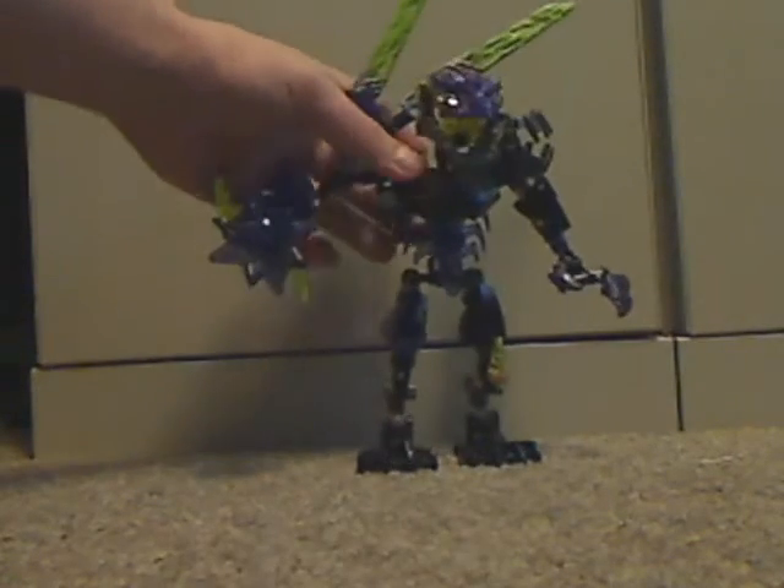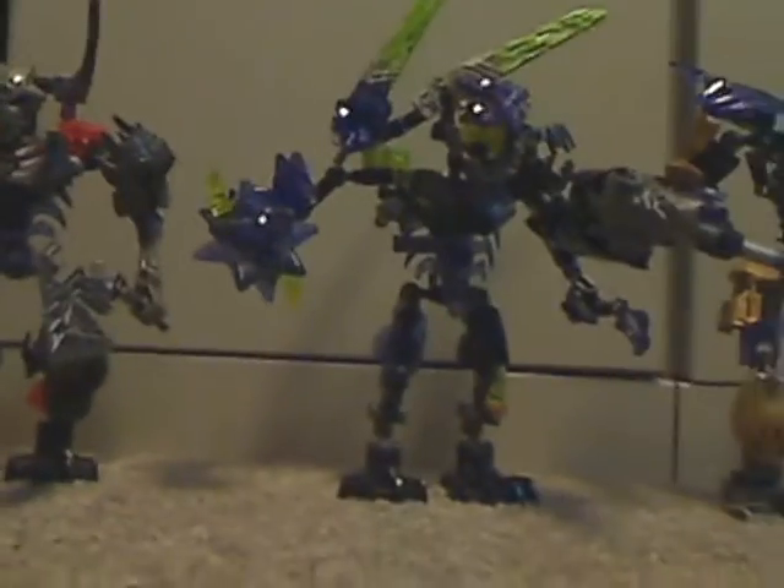Now for a little size comparison. We compare to last year's Skull Basher set and the Uniter Onua set. You can see he's around the same height as Skull Basher, and Onua is a little bit taller.